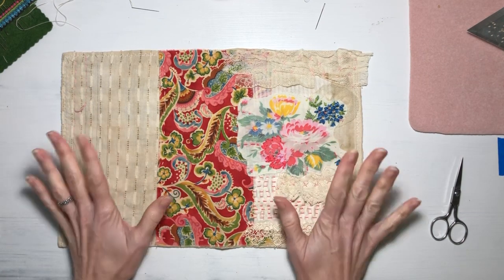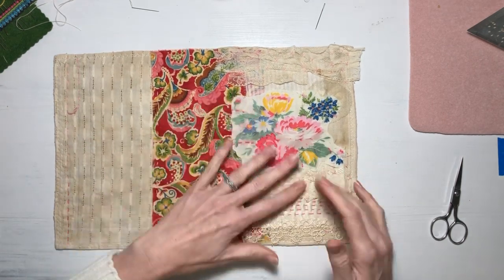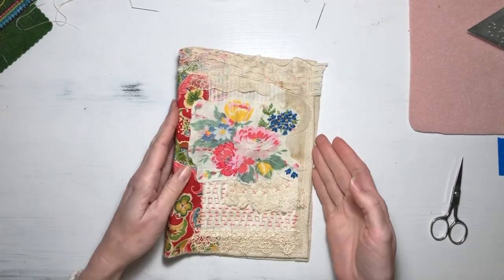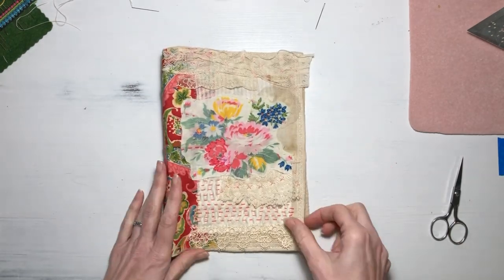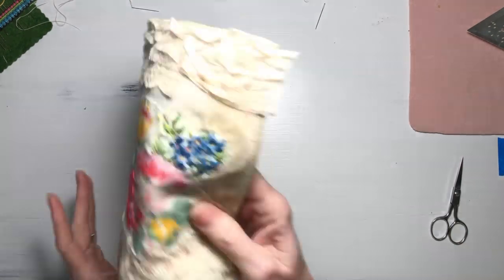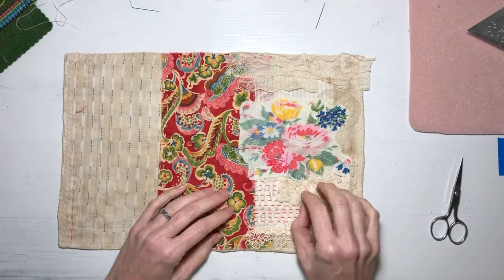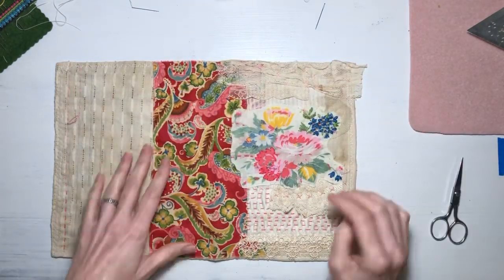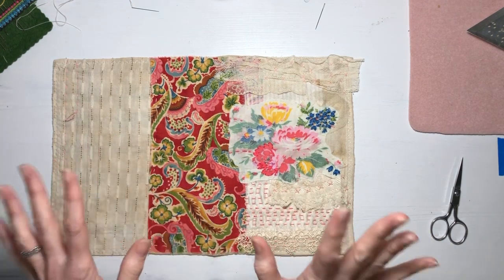I hope the lighting's okay. I was going to share this — I'm working on a new journal cover and I'm really liking where it's going, so I thought I would share with you kind of how I got to this point and then we can work on a little bit and I can chat some.